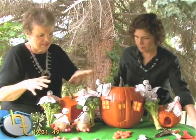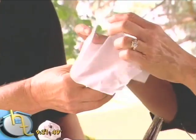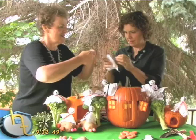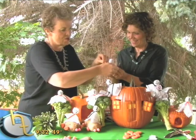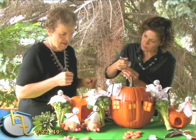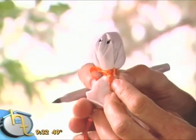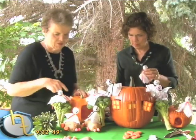Once you have that all carved, the next thing you want to do is decorate it with your ghost. The ghost is just a sucker — it's actually a Tootsie Pop — and we're going to put a Kleenex over the top of that. You can make as many of these as you like; they can be given away for trick-or-treats. We're tying it up with yarn or a little ribbon. Then we'll put some little eyes on the front — a ghostly face. And then you use a poke tool to poke in and place the ghosts in the pumpkins.